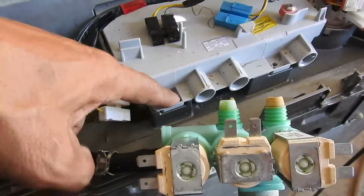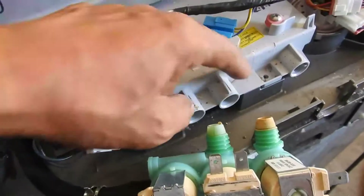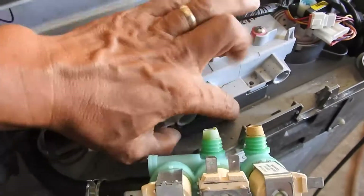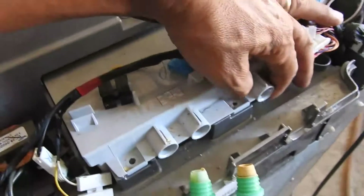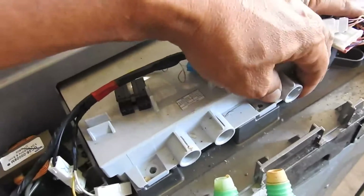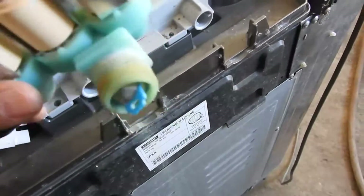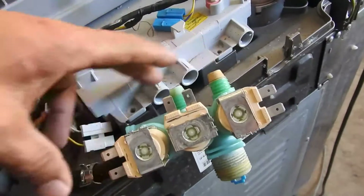Remove these three screws — one here, one here, one there. This allows movement of the soap dispensing area, which allows you to jiggle it out. If you don't remove the screws, you'll just break it.